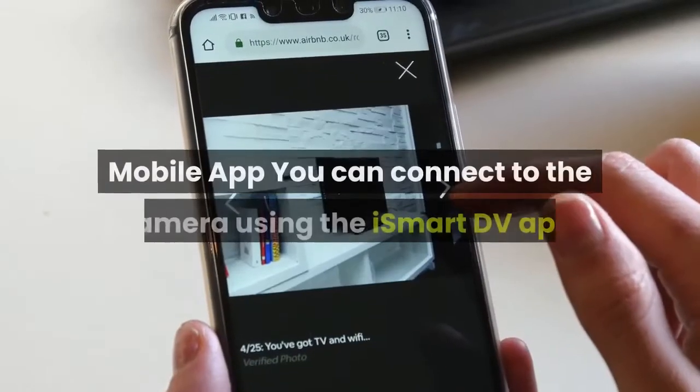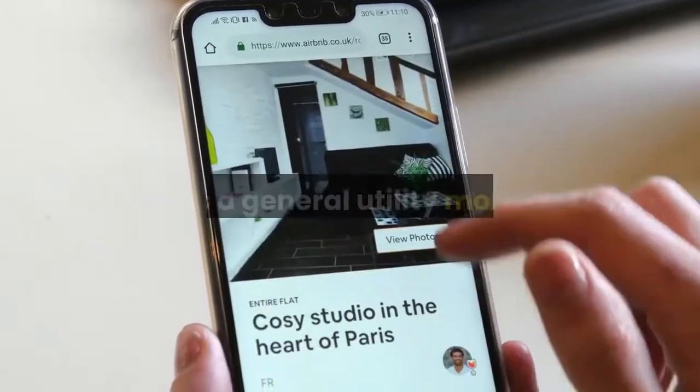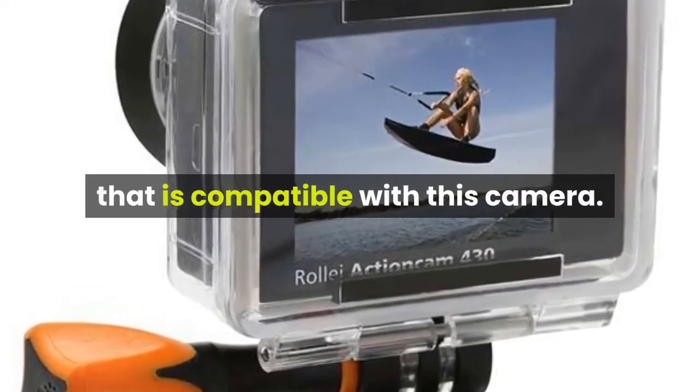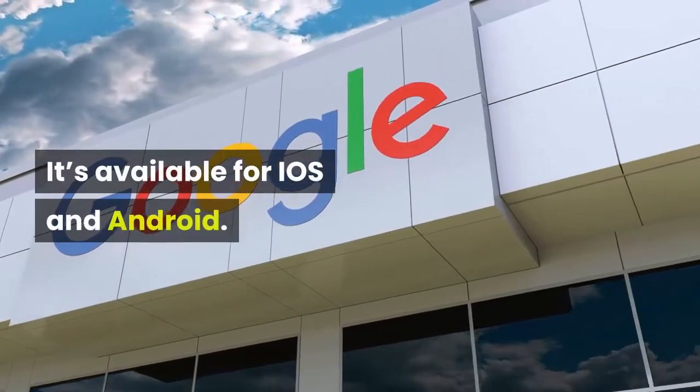You can connect to the camera using the iSmart DV app, which is a general utility mobile app compatible with this camera. It's available for iOS and Android.